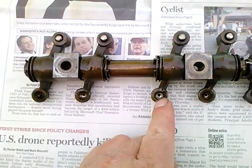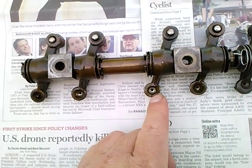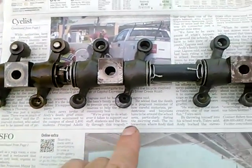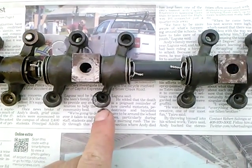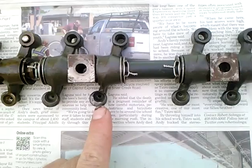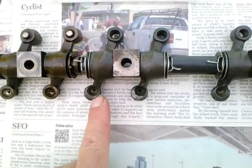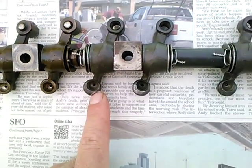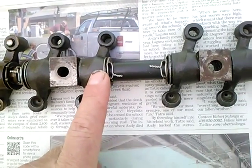Notice that this indentation where the pushrod applies force is more or less centered in the forging. These I got on eBay; they're purportedly 1.25 to 1 rockers, and though the forging looks the same and this lever arm looks the same, note that the indentation for the pushrod is very offset on the forging — offset towards the pivot point.